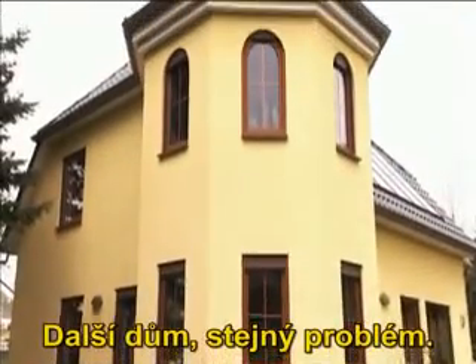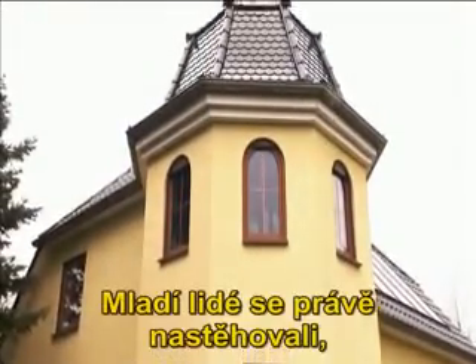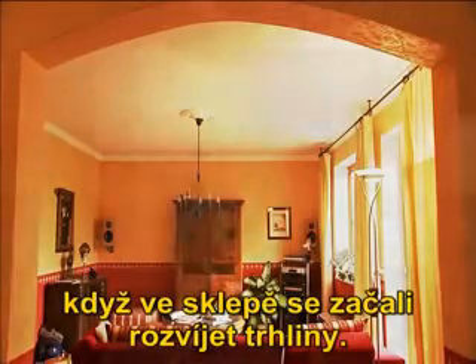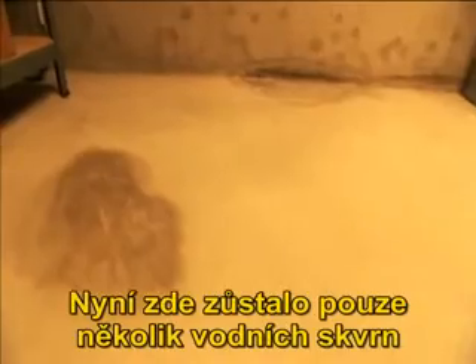Another house, the same problem. The young people had just moved in when the cellar floor started to develop cracks. Water seeped through the cracks and the whole cellar was damp. Now, only a few water stains are left and they will soon disappear.